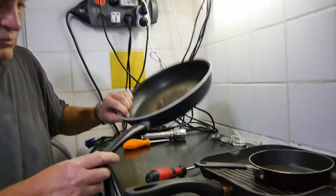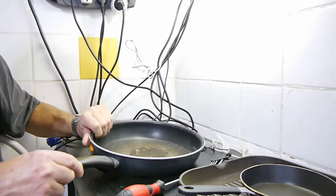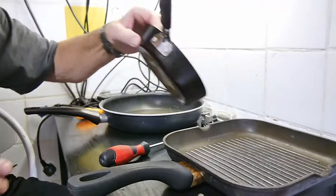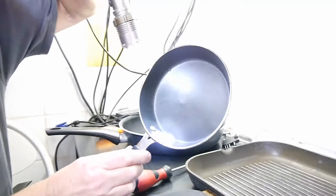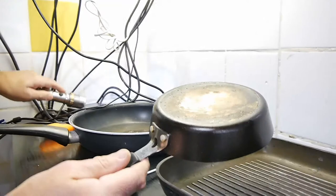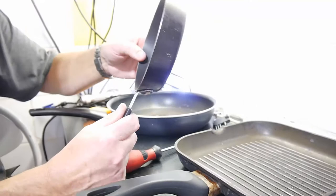Now this is an old T-fal one, my trusty T-fal, I've had it for years but the handle's loose. Now if you've got a pan like this little egg pan thing, if you've got it riveted like that - you can see - if it's riveted like that then this video won't help you too much, because you've got to get it re-riveted. So those sort of pans we're not talking about today.